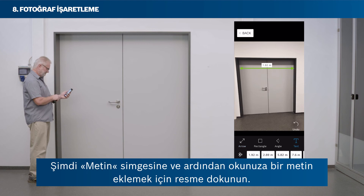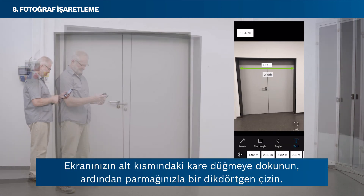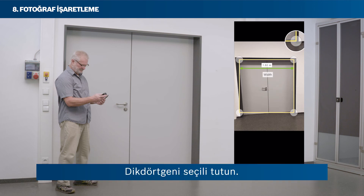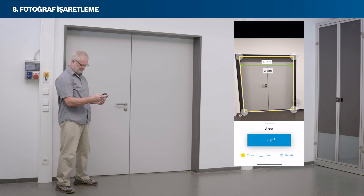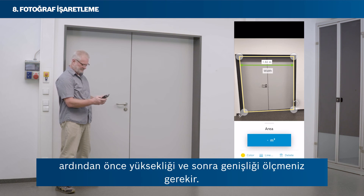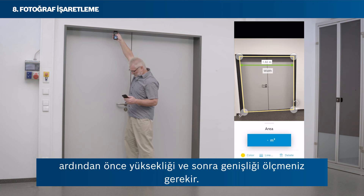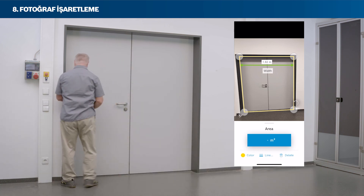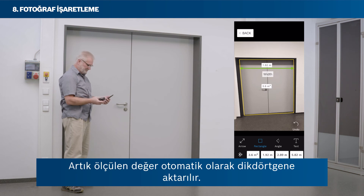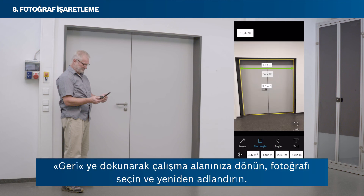Tap the text icon and then tap the picture to add a text to your arrow. Tap the square button at the bottom of your screen, then draw a rectangle with your finger. Keep the rectangle selected. To transfer an area value from your laser rangefinder, you first have to select the area mode on your laser rangefinder, then measure height first, and then width. Now the measured value is transferred to your rectangle automatically. Proceed similarly to add an angle's inclination. Return to your workspace by tapping back.